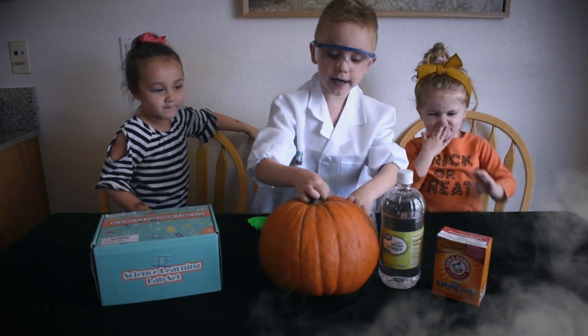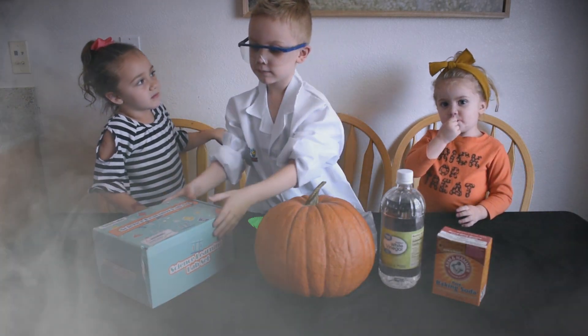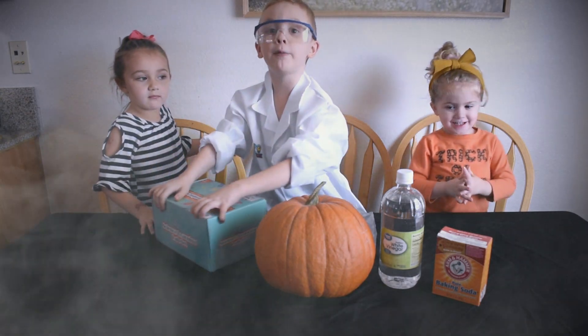We're going to make it explode. We are going to try an experiment that we saw using this science learning lab set we got. Yeah! Let's open it!